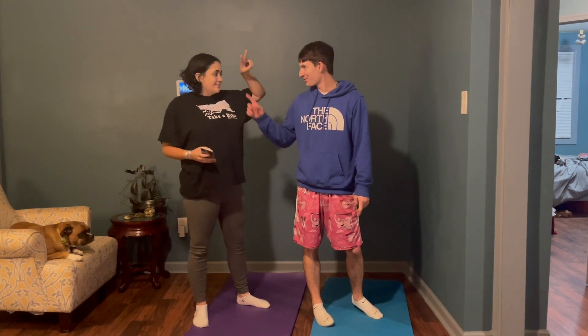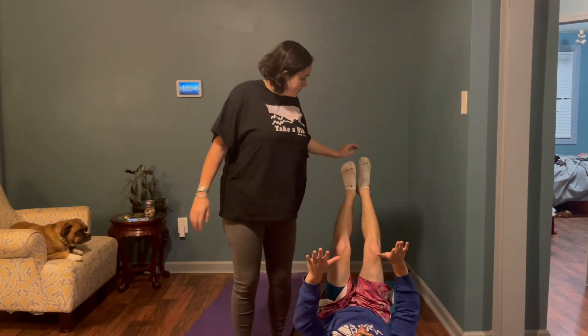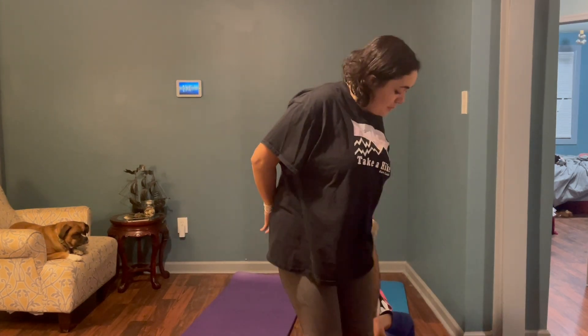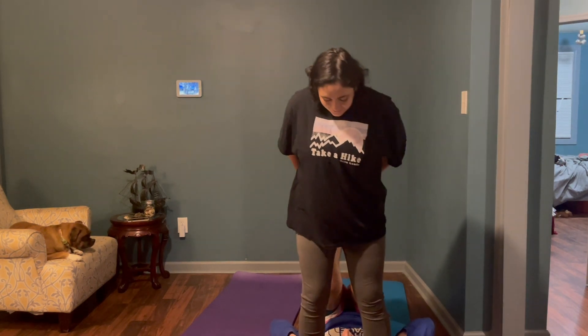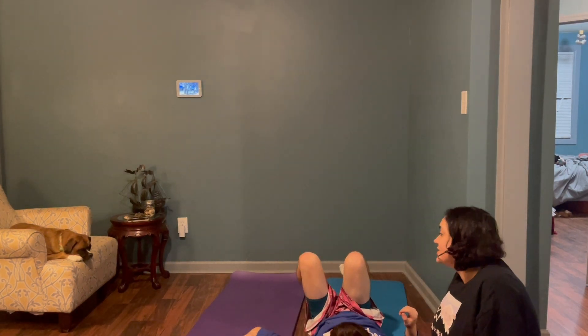Try one more time. Two chances. Try one more time. Two chances. I told you guys he was going to do it. You're going to — my back has to be right here. I'm going to get there. It's going to work. Do not lift me yet, I am not ready yet. This is making me nervous — I trust you. I trust you. I have a lot of trust, babe, I just don't want to crush you.